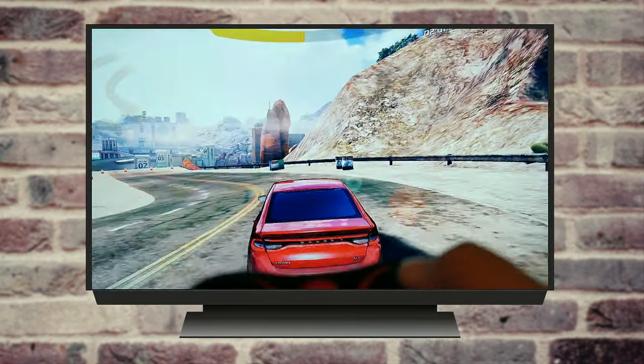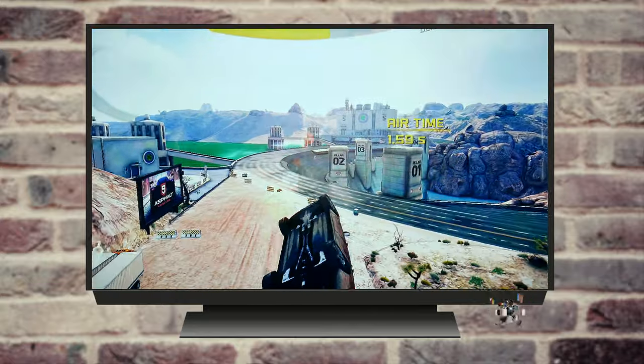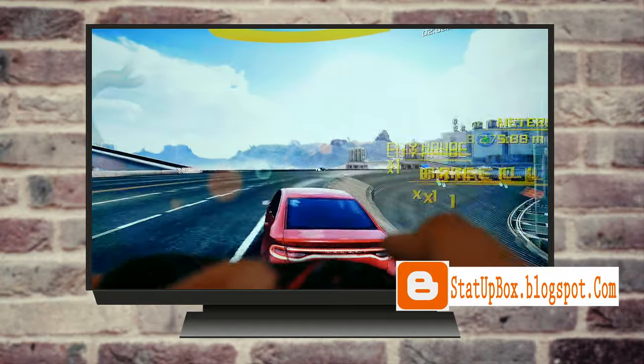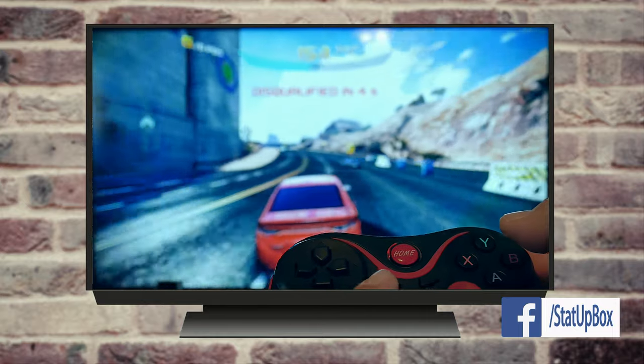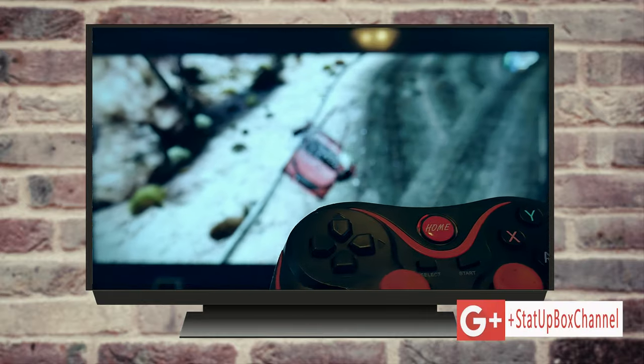We've been testing this gamepad controller for about three months and have not found any issues. Overall, in our testing, we give it two thumbs up. First, because of the price. Second, you don't need rechargeable batteries. It's very responsive, and it's built in a way that wherever you put your fingers, you're still going to be comfortable.